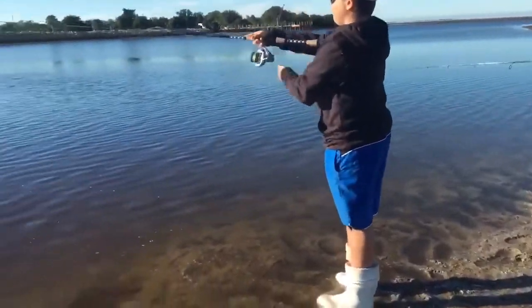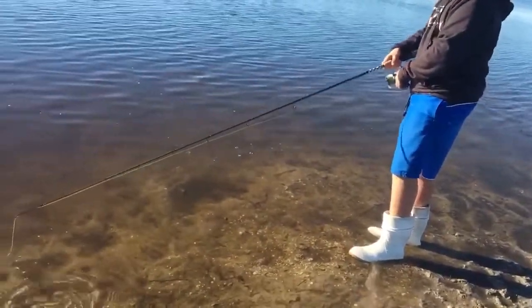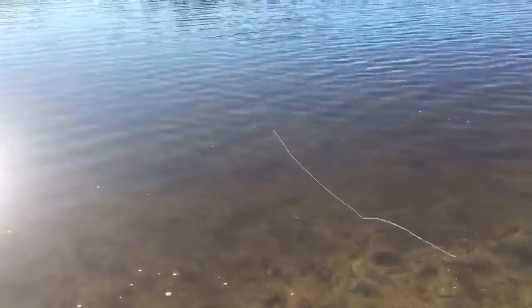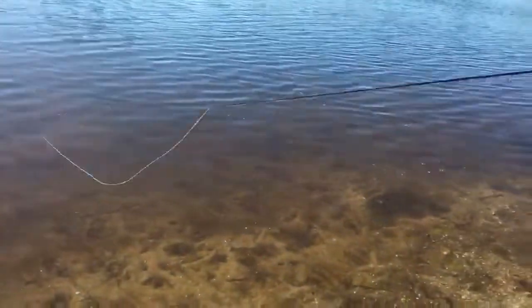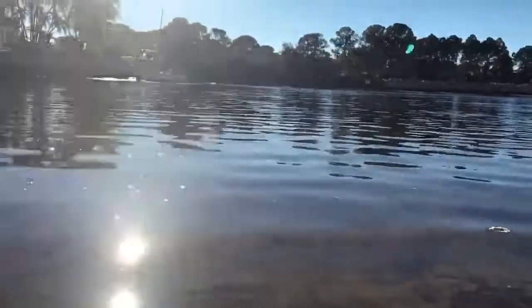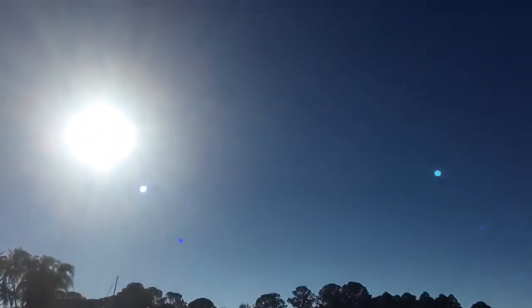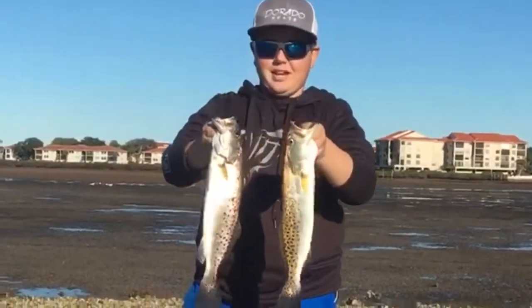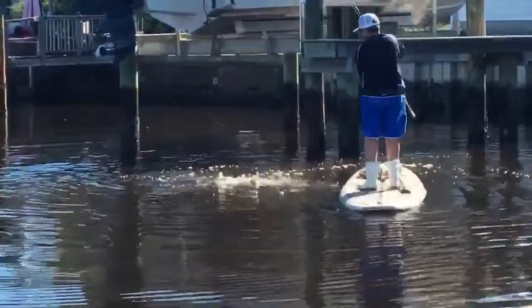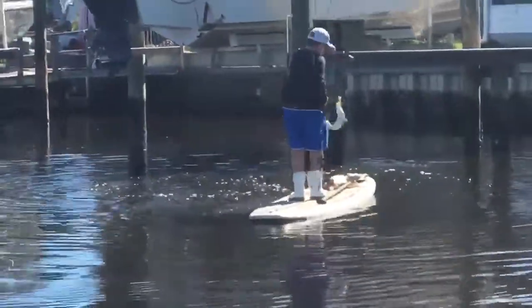Alright, you gotta catch one. Got our two trout. We're gonna take them home, flay them up, and eat them. Hold them up.